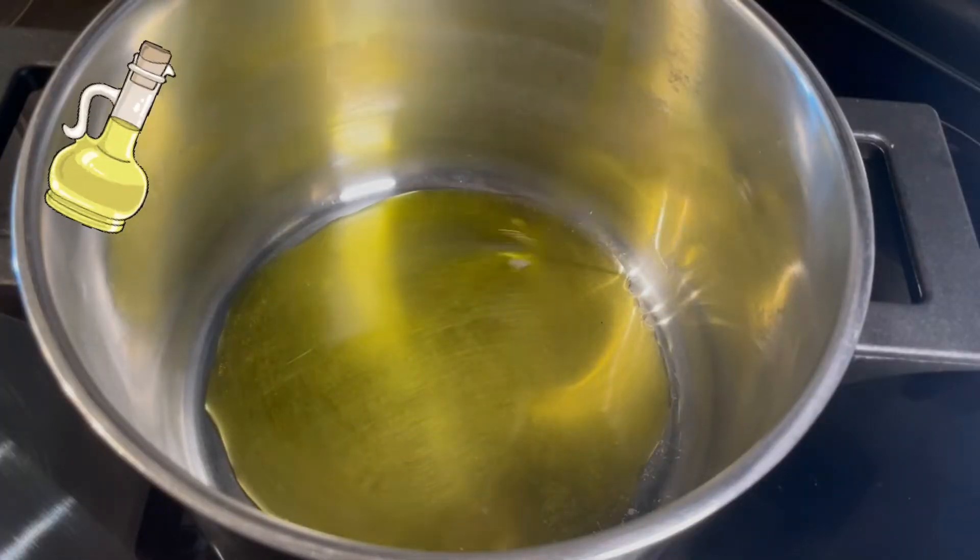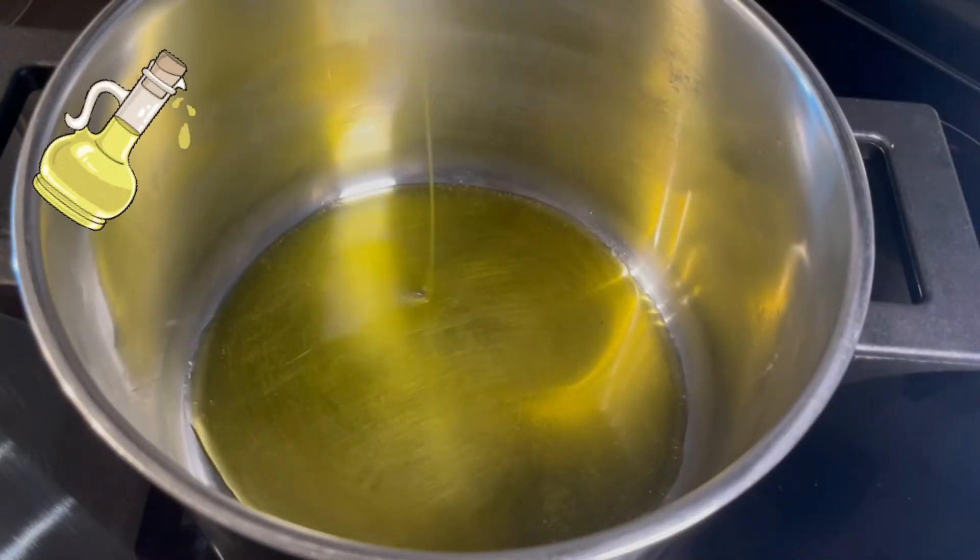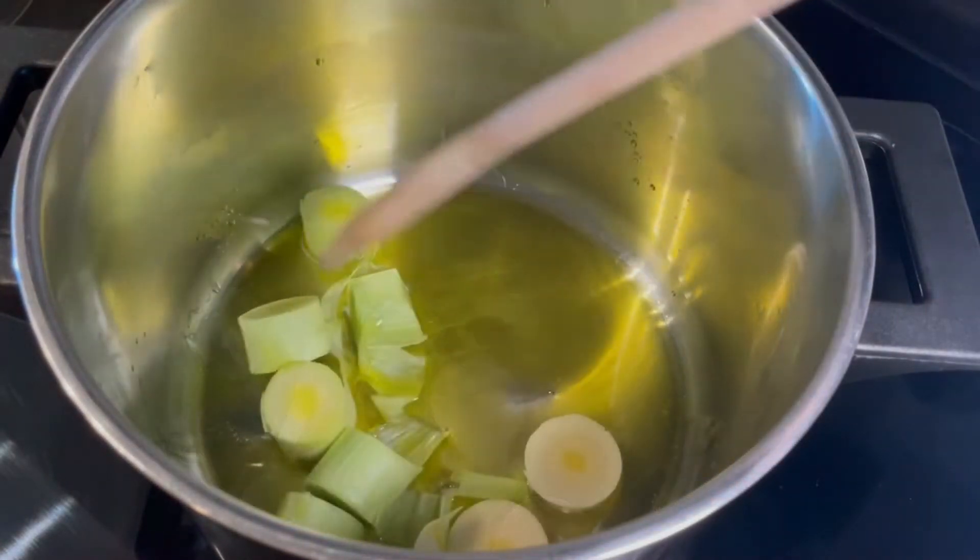In a large pot we are going to add olive oil and the leek, and brown it on high heat.